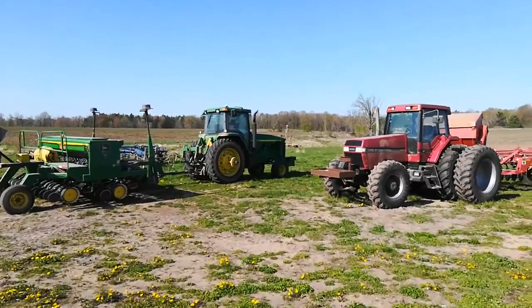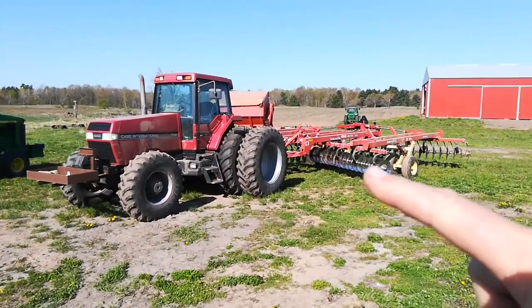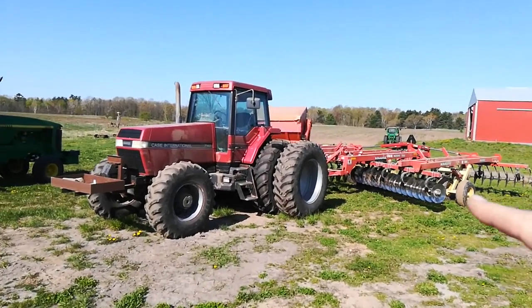It's May 12th or 13th. So here was the disc — it is the disc that we used after moldboard plowing that new pasture ground, old pasture ground that's going into corn.